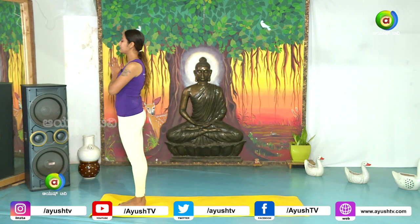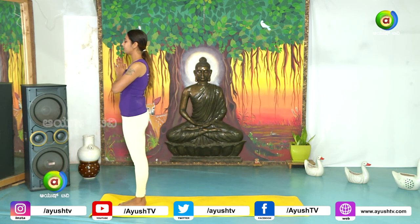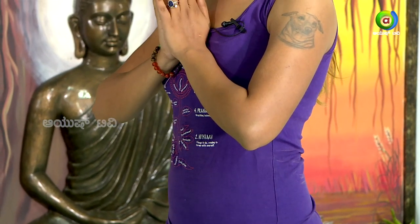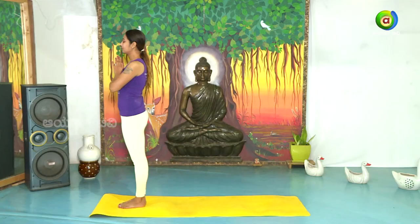Wait for the body to settle down. Chant and take one deep inhale. Hold your breath, then slowly exhale. Slowly open back your eyes.